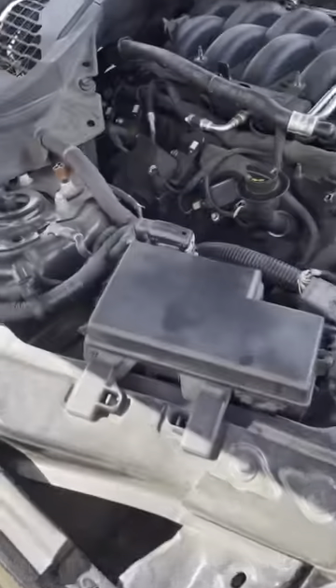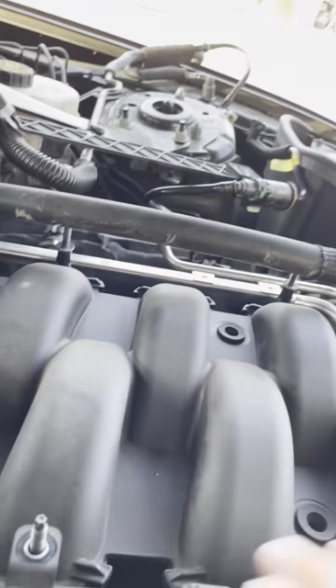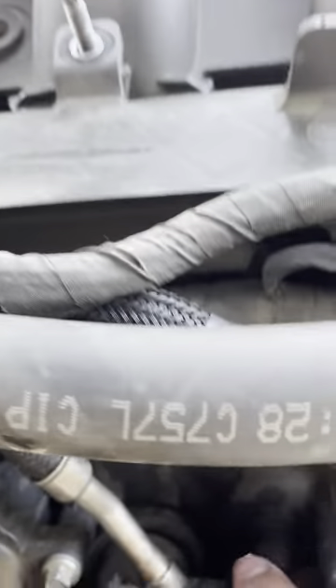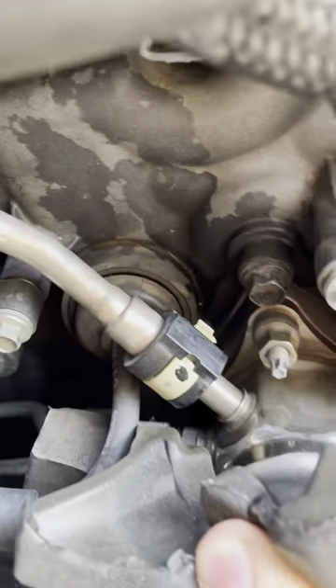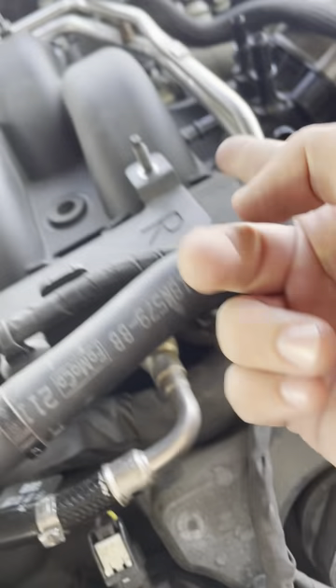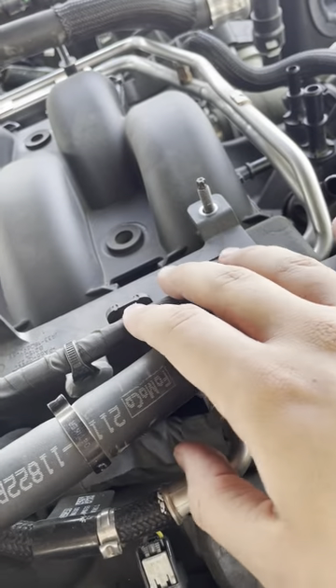Next, take off these little styrofoam pieces - it should be pretty easy, just pull them off. Do the same thing on the other side. You don't need to disconnect the fuel line here - just swing the fuel line and fuel rails over to the side and I'll show you that in a second.